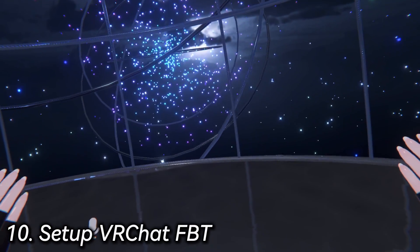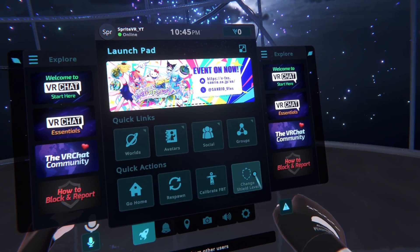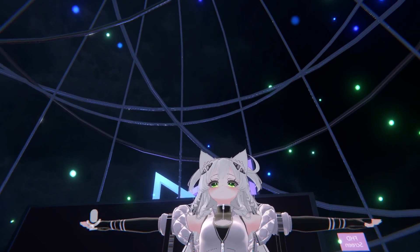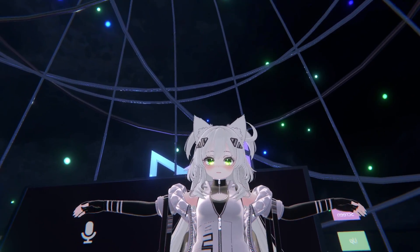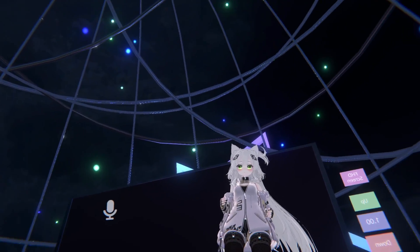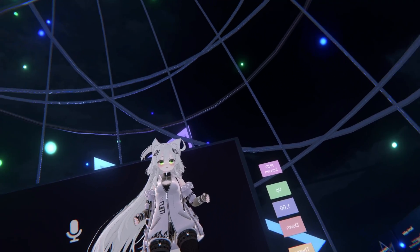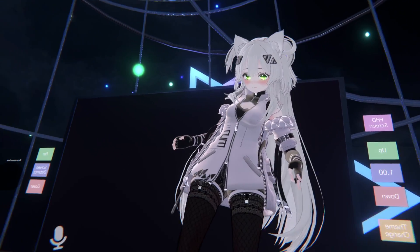Now that you're in VRChat, open up your menu and you'll see the new option: Calibrate Full Body Tracking. Click that — as you can see, I'm now locked into a T-pose. Hold your controllers out straight, click the triggers, and now if you look down, you have complete full body tracking with Joy-Cons. You should be able to squat properly and move your legs around.